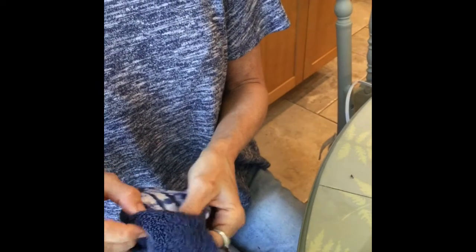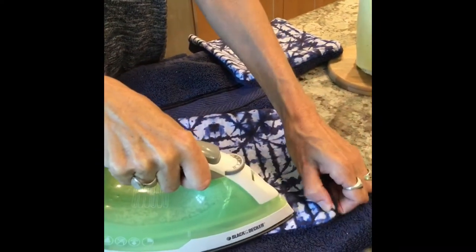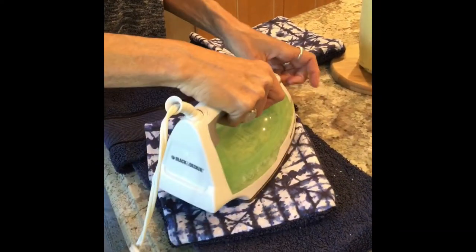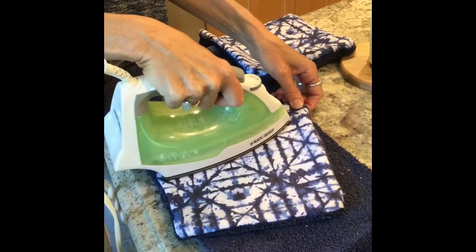And then I'm going to iron them flat, which will make it easier for the top stitch. We're just going to iron them flat so that the top stitching goes a lot neater, and fold our raw edge under.